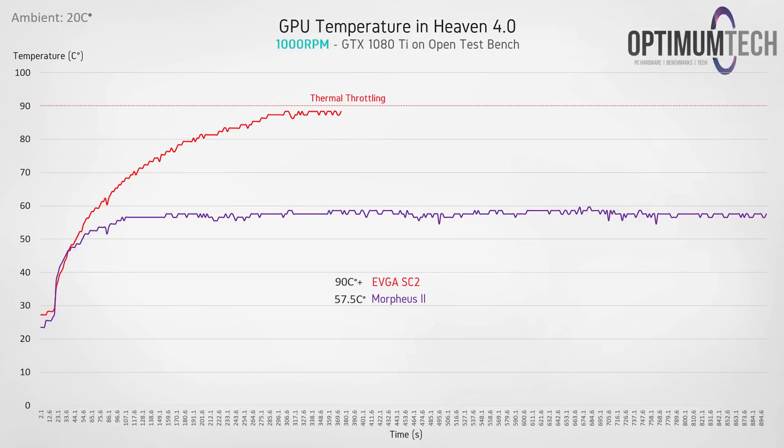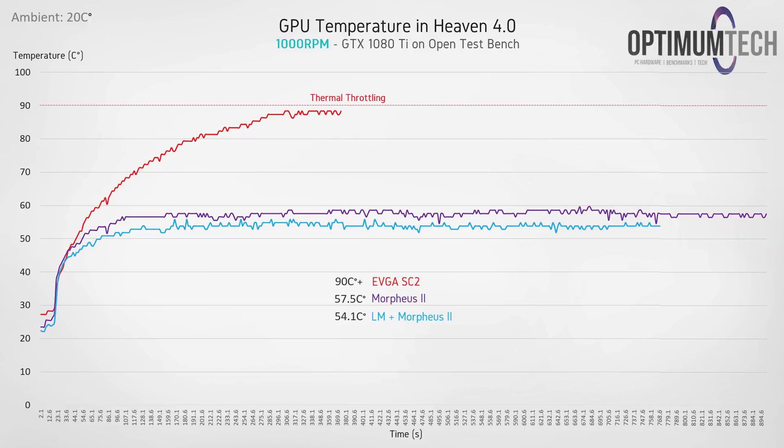A quick reminder: the Morpheus 2 was over 30 degrees better compared to the stock EVGA SC2 cooler at a rather slow 1000 rpm, and the SC2 cooler unfortunately couldn't complete the full 15-minute test in Heaven 4.0 as it was thermal throttling. Now with the liquid metal applied, we get about a three-and-a-half degree improvement, with average load temperatures in the last five minutes sitting around 51.4 degrees C. Definitely not a huge reduction, but still significant, and at this point we can say the liquid metal has done its job.